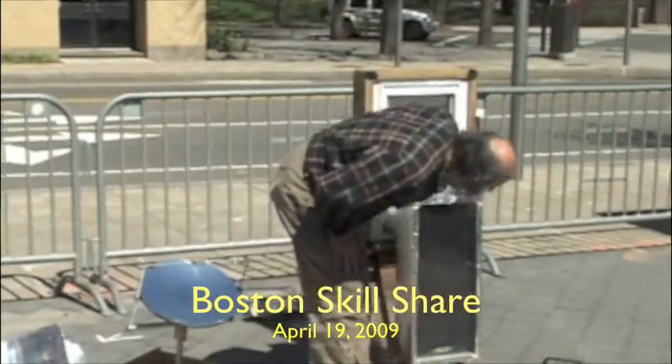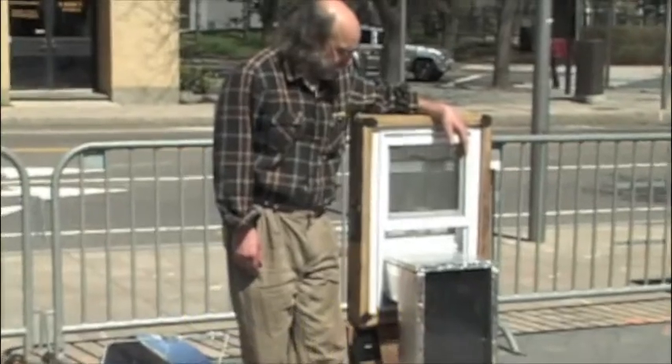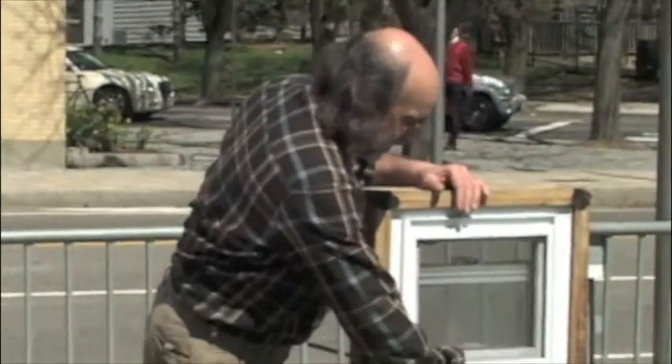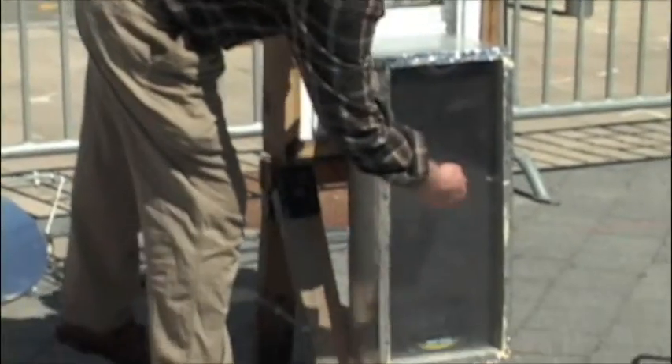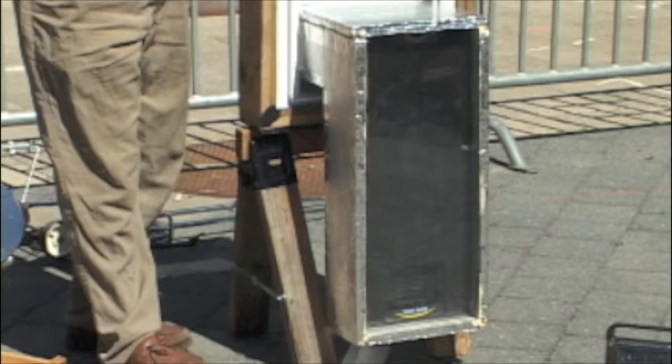This is a window box air heater. Inside the room on one side, outside on the other. It has a black absorber and a clear cover — this one is double glazed, with two layers of clear.